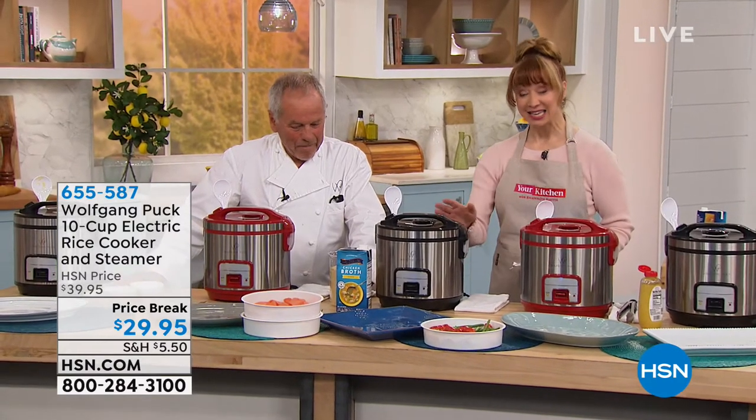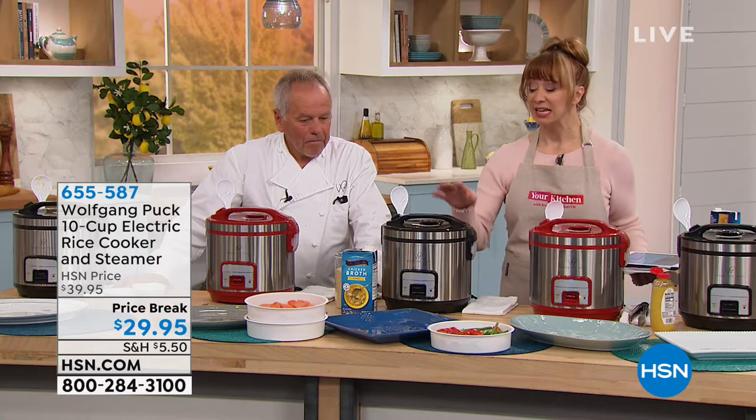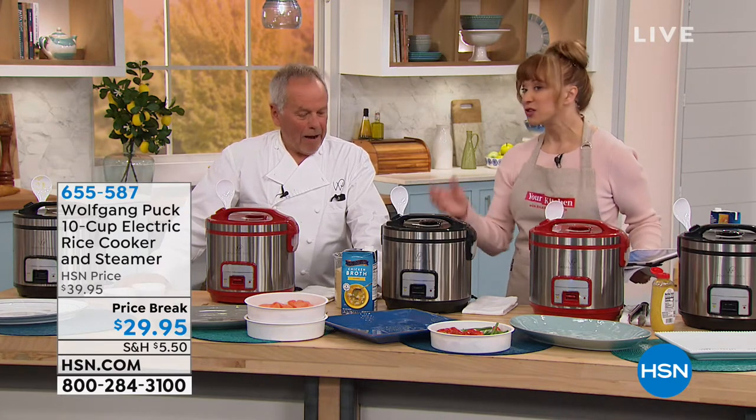Only Wolfgang Puck — and if you've been watching Wolfgang Puck here at HSN — this is really a customer pick and favorite. He brought it back in the bigger size. They had the small ones many times, but a lot of people said the small one is really too little because they like to cook pasta in there, rice in there.